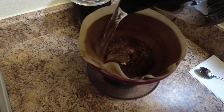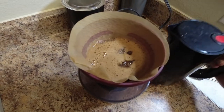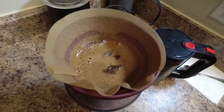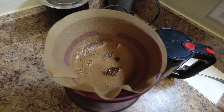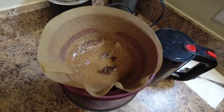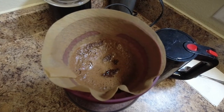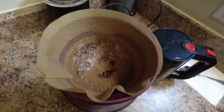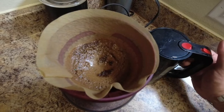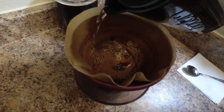We'll add some more water. I like to add the water and keep rinsing off the grounds from the edge of the cone. I don't know if that's a scientific method, but that's the way I've always done it — just to make sure that the grounds get recycled, so you're not constantly using the same grounds.